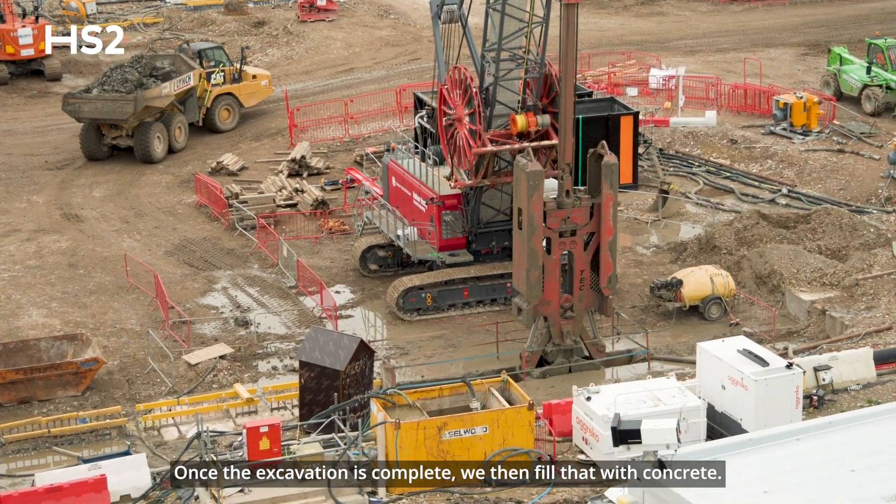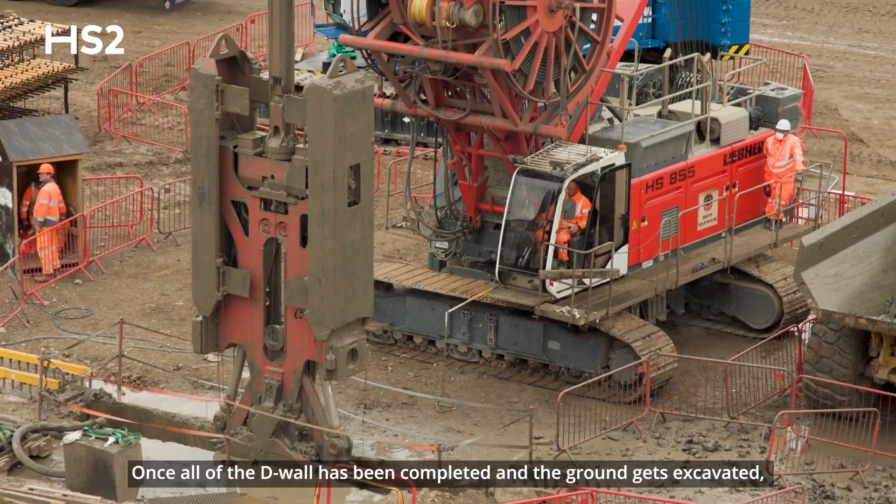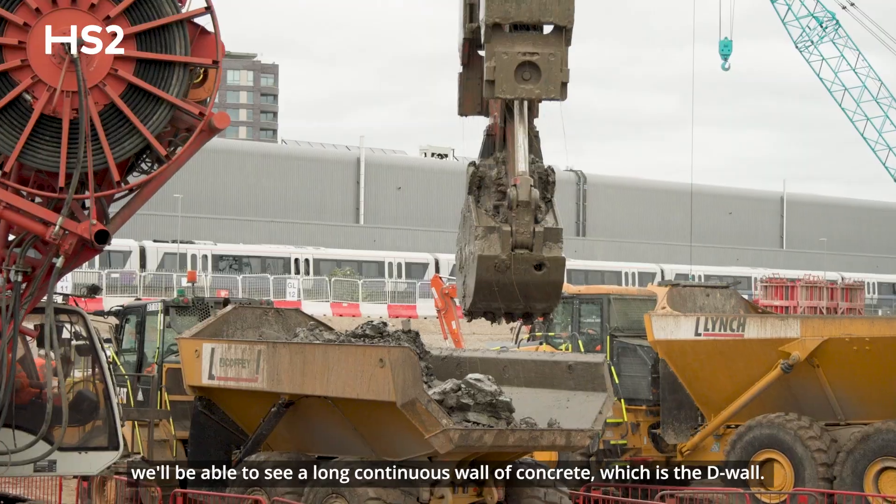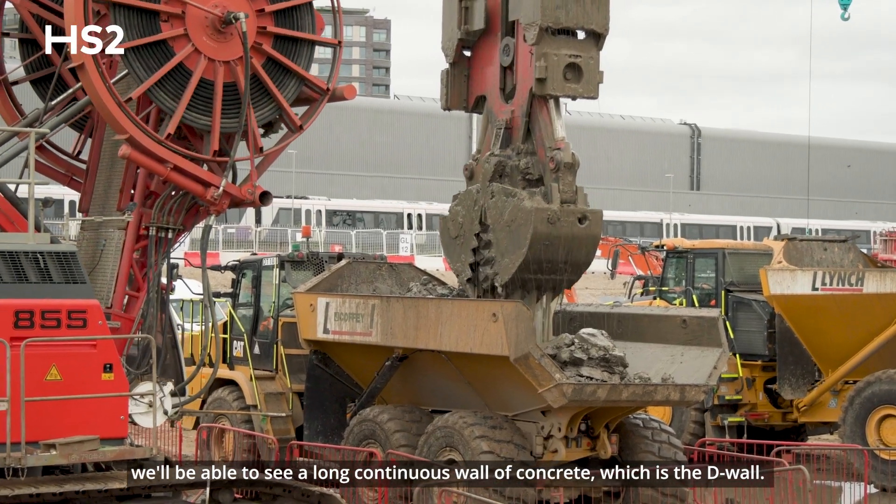Once the excavation is complete we then pour that with concrete. Once all of the D-wall has been completed and the ground gets excavated, we'll be able to see a long continuous wall of concrete, which is the D-wall.